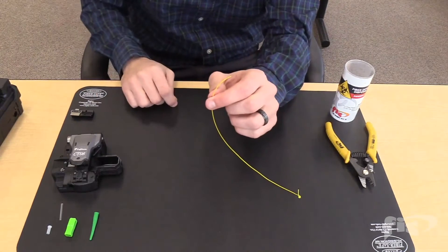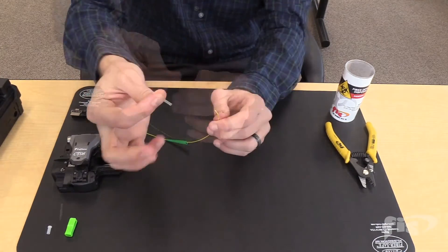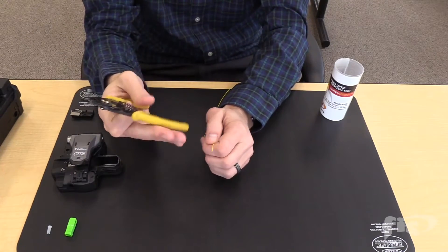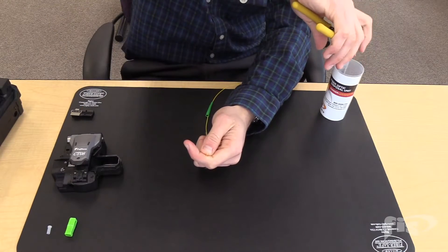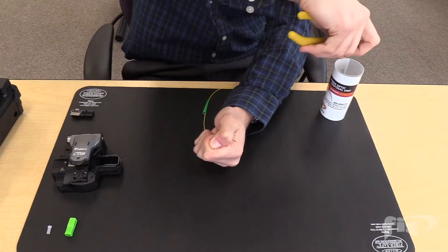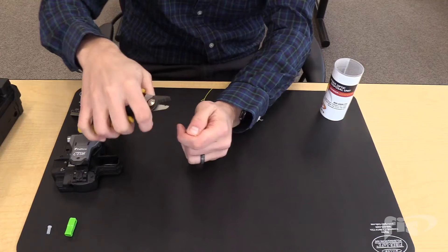Take the field fiber and assemble the back of the connector. First, slide the 900 micron boot, then slide the 27 mm splice sleeve. Take the tri-hole stripper and strip the 900 micron jacket, stripping a quarter of an inch at a time so you don't run the risk of breaking the glass. After removing the 900 micron jacket, use the 250 micron slot of the stripper and remove the acrylate coating.